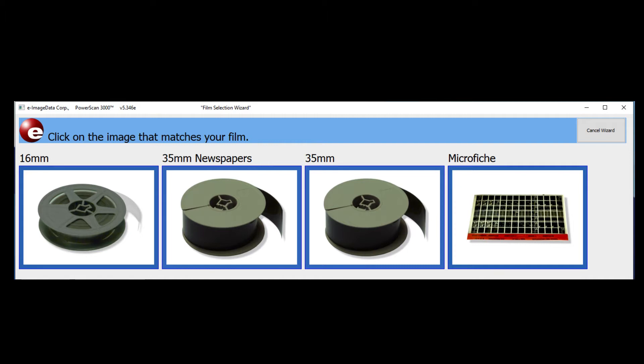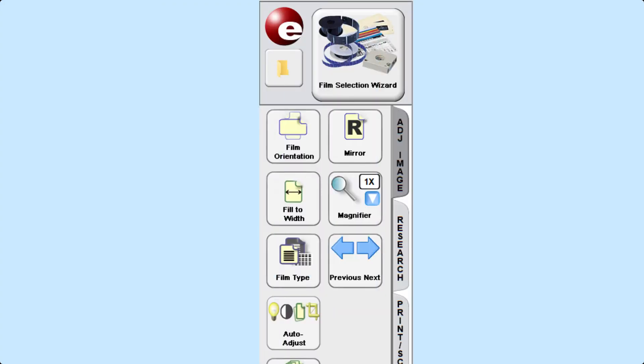Choose the appropriate format of the microfilm roll or microfiche. For this demonstration, I will be using a 35mm roll of microfilm, so I will click on the icon for the 35mm roll. If you think you've made a mistake in the format you've selected, you can select the Film Selection Wizard at the top left-hand corner of the screen to go back.